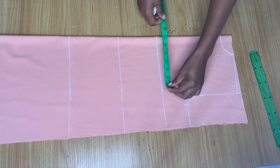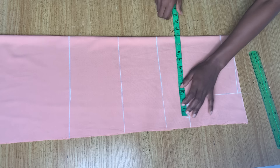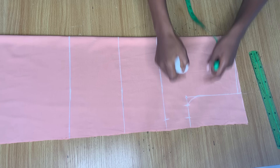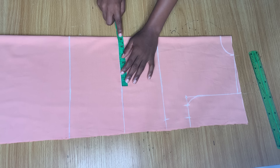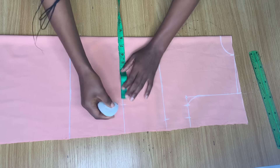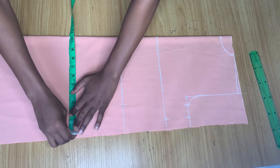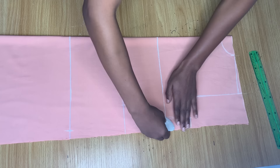On the bust line, your bust measurement divided by four — already marked here — add one and a half inches for stitching allowance. The chest line and bust line have exactly the same measurement. On the waistline, your waist measurement divided by four — I don't want it too tight so I'm extending it a little to seven and a half — then add stitching allowance. On the hip line, divide your hip measurement by four, which is nine for me, then add the one and a half inch stitching allowance. Connect all these points with a curve.